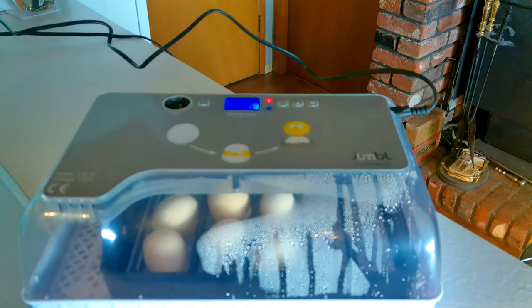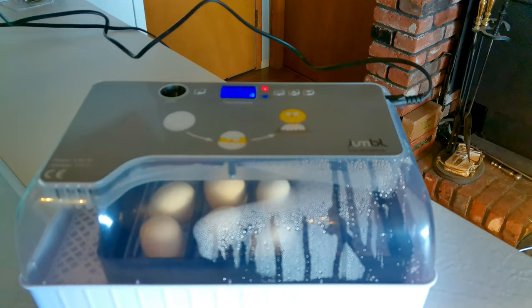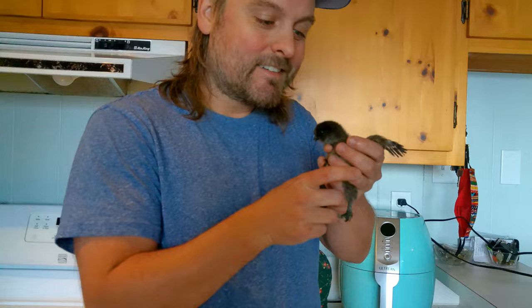These eggs will be in here for 21 days, and hopefully when that's done we will have hatched silkies — nine more of these cute little guys. We will continue to check back in at different points throughout the incubation period. We'll try and show you the candling after six days, and we will definitely check back in for the hatching as well.